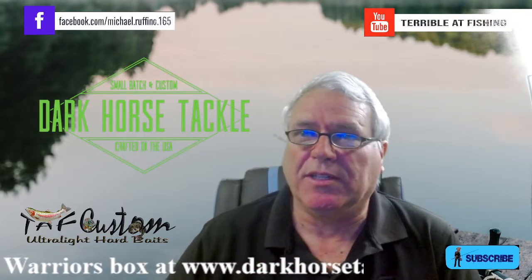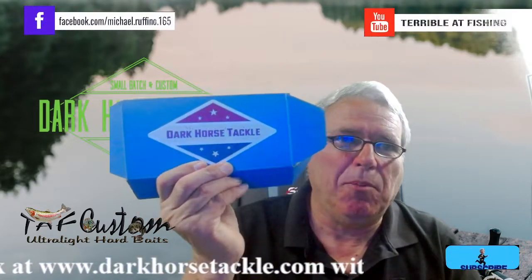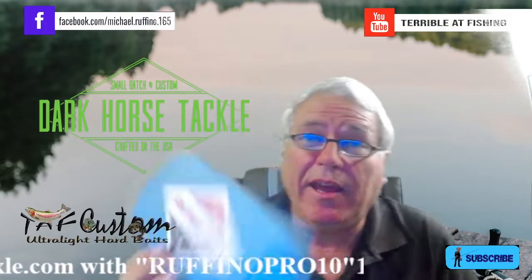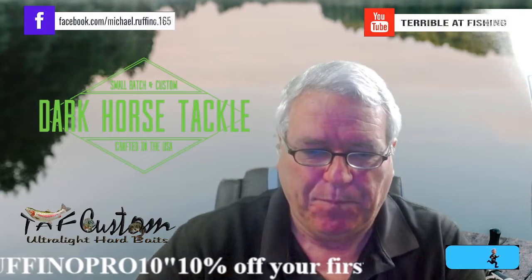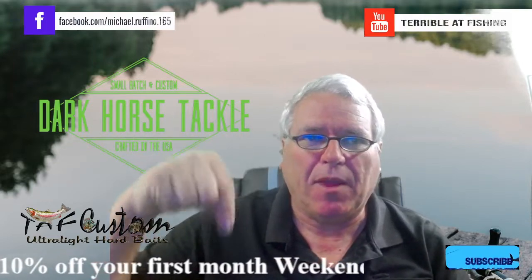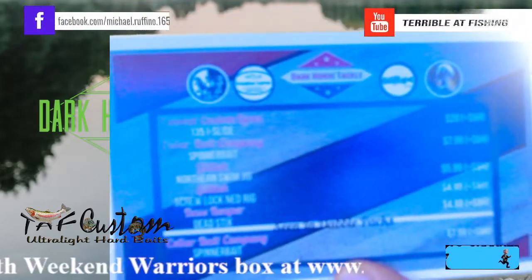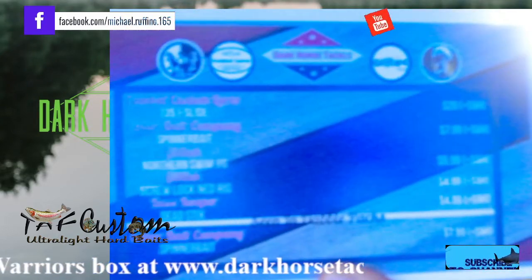Welcome back to Terrible Fishing. Today we get our new BAM Dark Horse tackle box and it's not green — it's red, white, and blue. This is it. Take advantage of 10% off your first Weekend Warrior box. We do get a nice card with it.